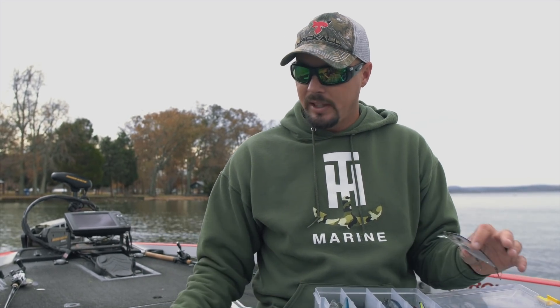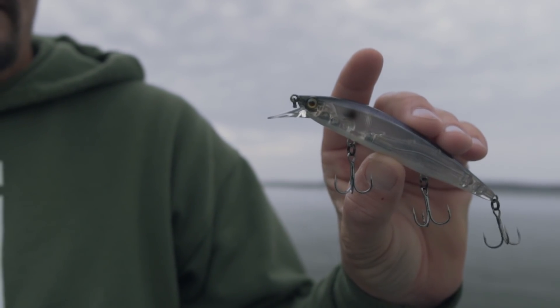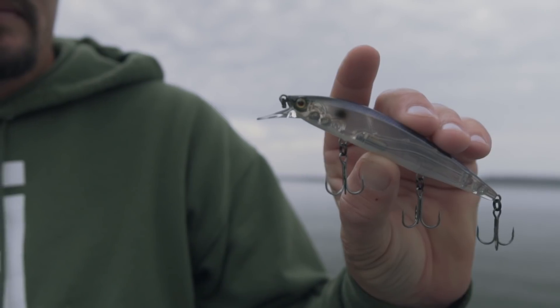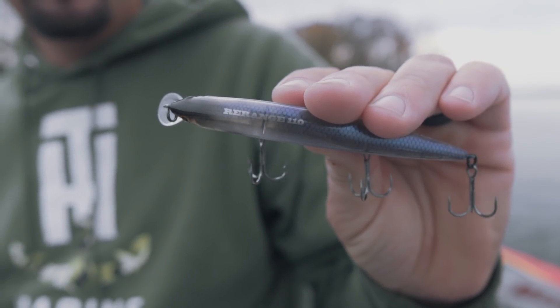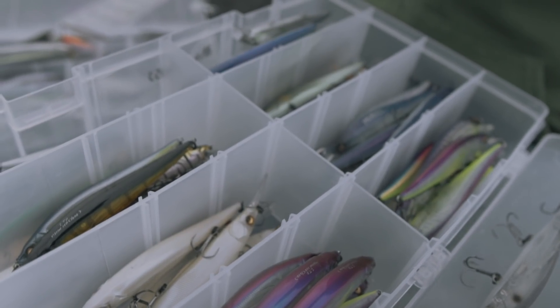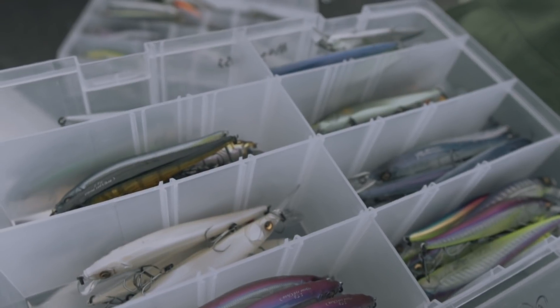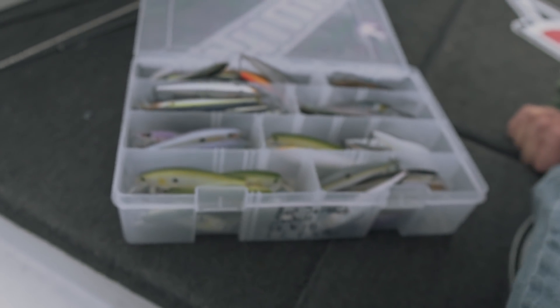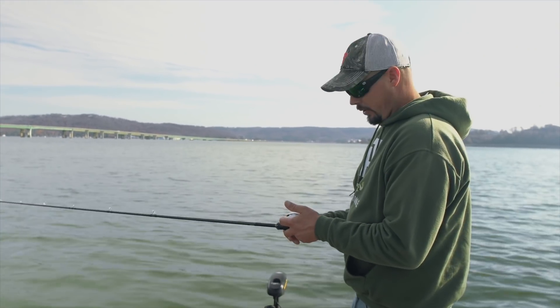That's why I have so many different varieties and so many different colors. Personally, my favorite is a Jackall Rerange, but I have a lot of different manufacturers and they're all great. There are a bunch of colors in this box — we'll get into that a little bit later. But a suspending jerkbait is just not a wintertime bait. Equipment is very, very critical on a jerkbait.